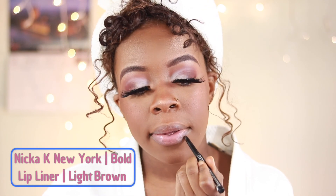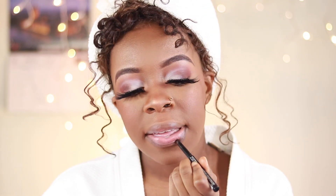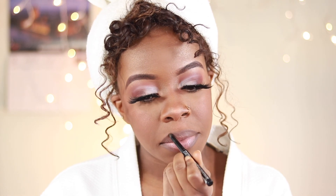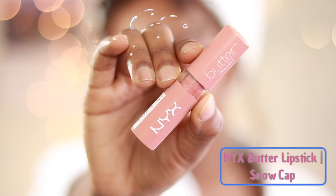For the lips I'm going to start by lining my lips with my Nikkei bold lip liner in the shade light brown. To fill in the center of my lips I'm grabbing my NYX Butter Lipstick — this stuff is so soft — in the shade Snow Cap.